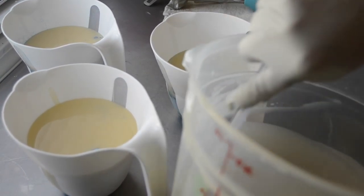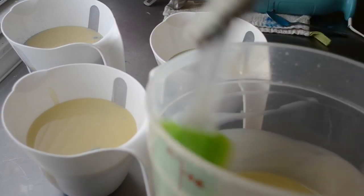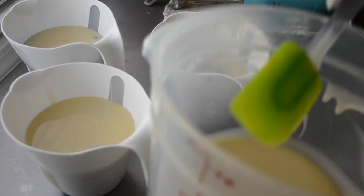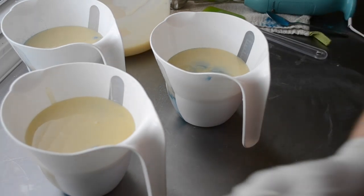It's ricing a little bit — that's okay — so I guess I'll have to stick blend it a little bit, which is all right. I was kind of anticipating having to stick blend the colors in anyway.